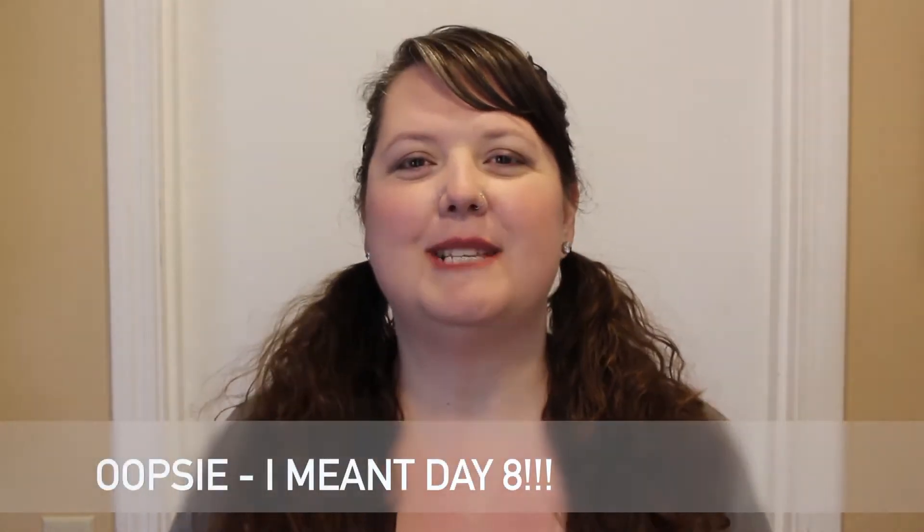Good morning, my beautiful creatives. This is Chrissy B with beautifulcreatives.com. Welcome to day seven of 30 Days with Chrissy B.